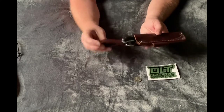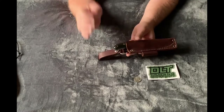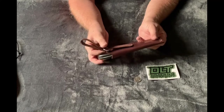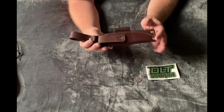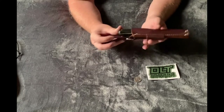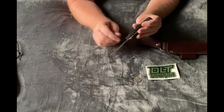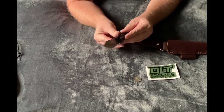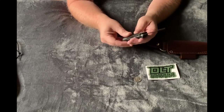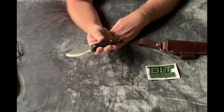This system here with the dangler kind of reminds me of my Benchmade Bushcrafter — I bought the dangler separate but it's basically almost this exact setup, just a lighter suede sheath. Size-wise very similar and I really like that knife. But this one is unique — I'm really liking that ulu shape and the super sharp 90-degree spine and a really nice handle. Black canvas micarta is definitely one of my favorite handle scale materials.